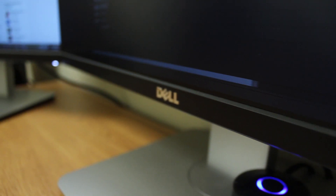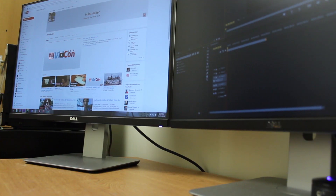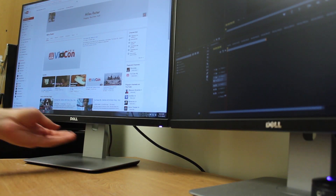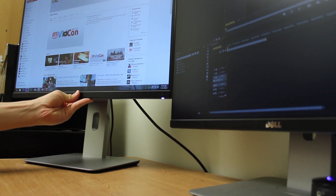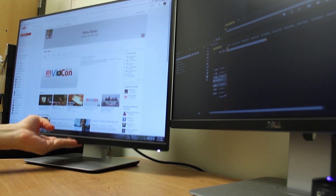The UltraSharp 2415 has a very sleek design for a professional monitor, largely due to the tiny bezels — the bottom one is as wide as it gets. It has a ton of versatility as far as ergonomics are concerned: up, down, tilt, forward and back, and swivel.